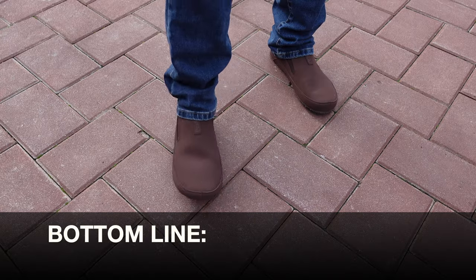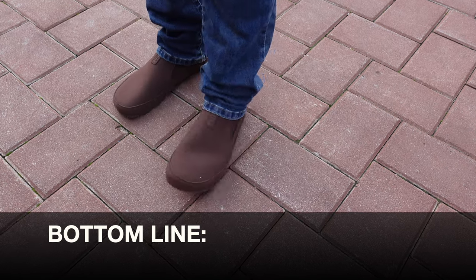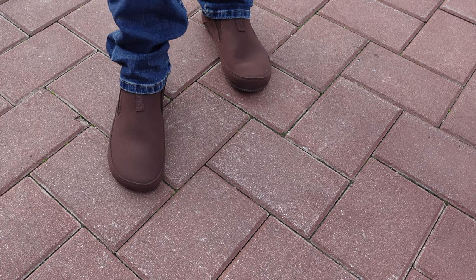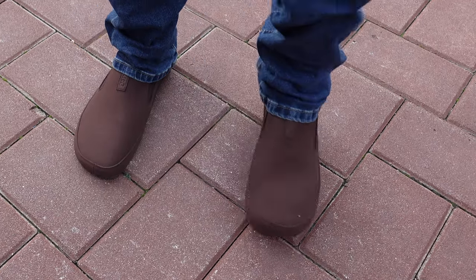So bottom line, if you're looking for a minimalist slip-on that you could put on and off with ease, excellent for both indoor and outdoor use — definitely take a look at this Zero Shoes Sunrise slip-on shoe.